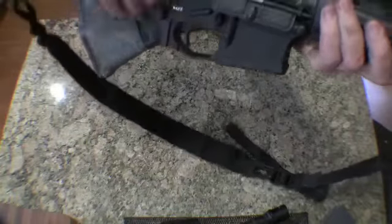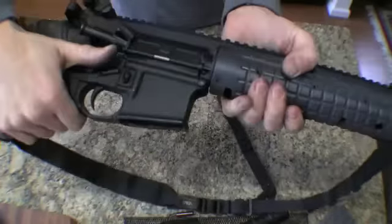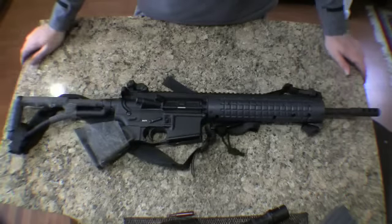Functional test. Safety on. Dust cover up. And there you have it — the LR-300, broken down and reassembled.